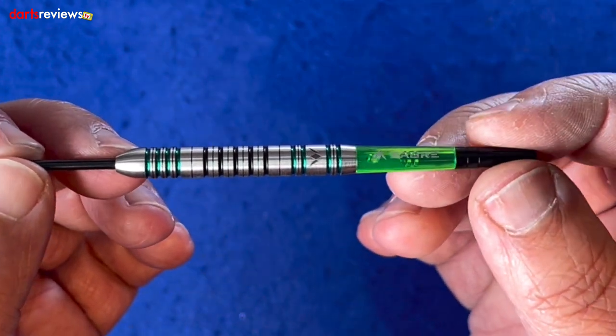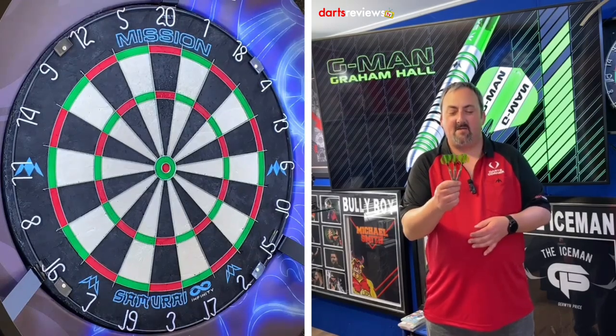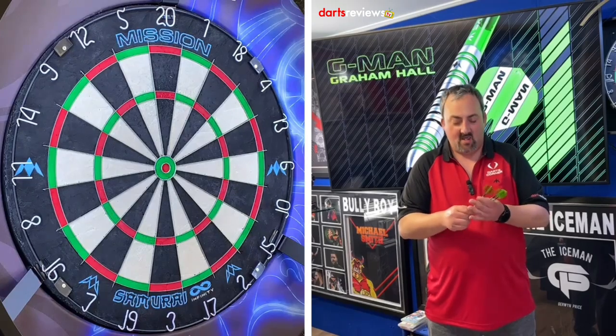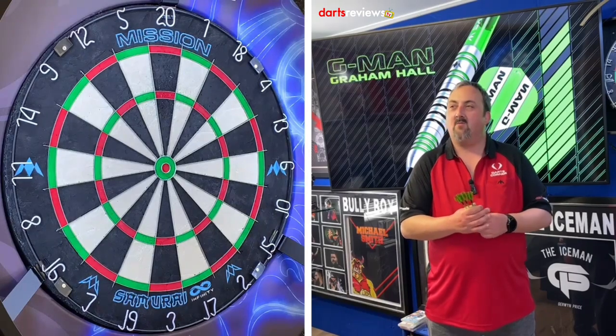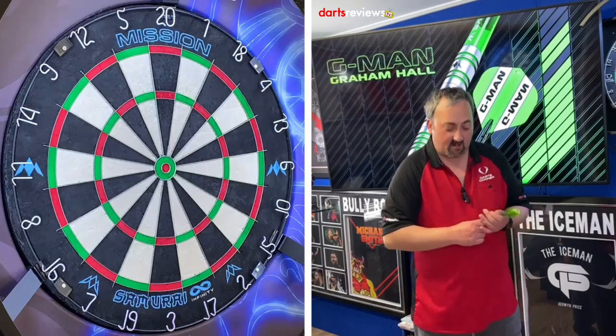We're over the board with the Graham Hall G-Man darts. That lovely green colouring — not going to mistake them. I'm going to have a couple of throws to get used to them; there are a couple of different grip points I can play about with. After we've had a throw we'll go straight into our 201 practice routine, so let's see how we get on.